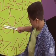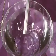A tuning fork is something you use to tune a piano. When you hit the tuning fork against something, it vibrates. And when you put it in water, you can see the vibration going through the water.